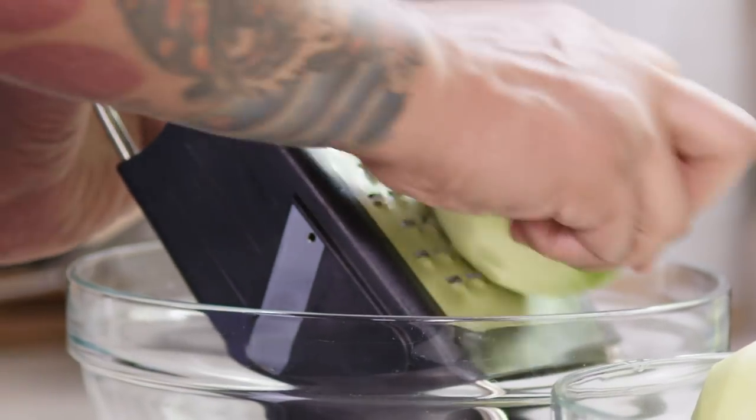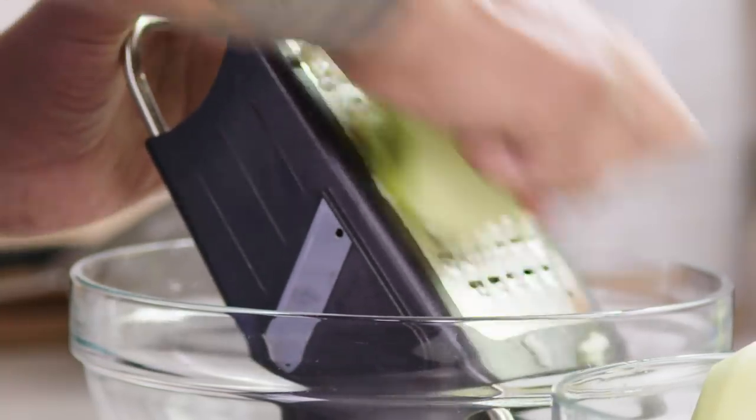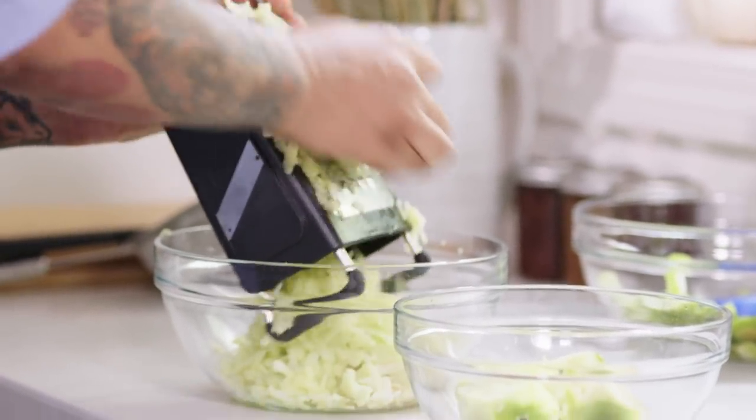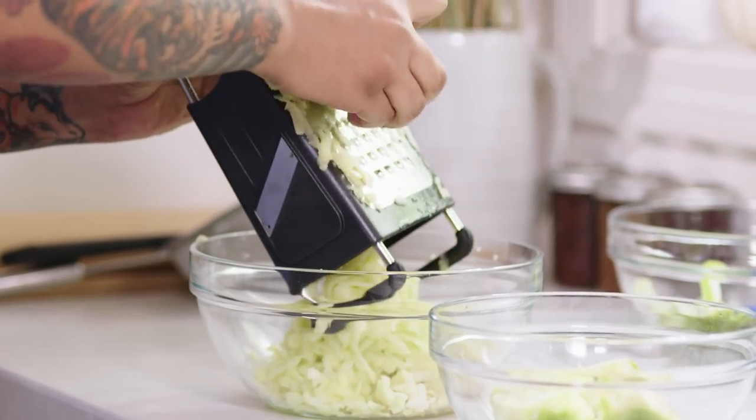Now we're going to shred the apples. We're looking for about three cups of shredded apple, using the large holes in the box grater. You're probably asking yourself, can I use a food processor? The answer is yes, but we like the box grater because the shreds will be a lot finer and they're going to break down better in the apple turnover. Plus, it's less clean-up than using the food processor.